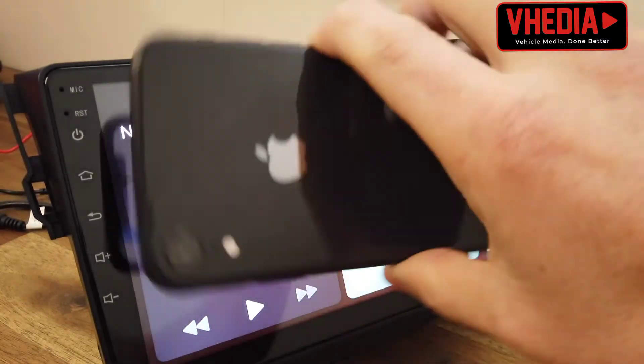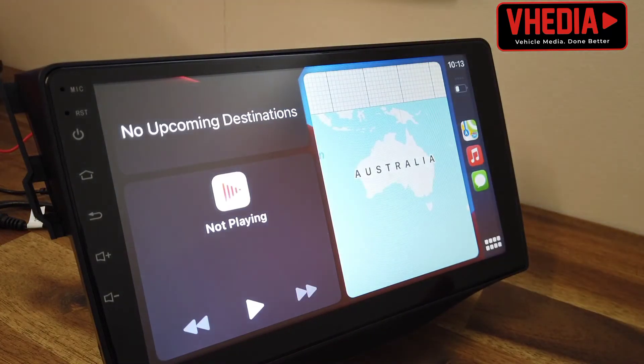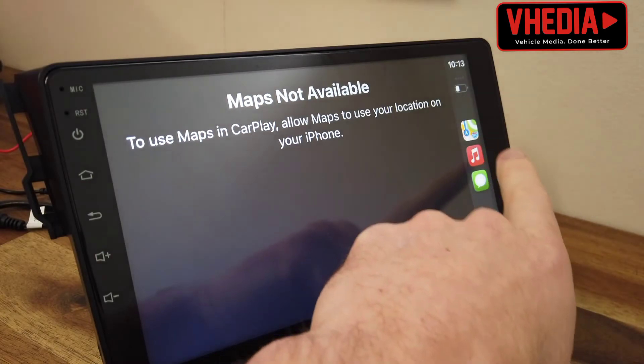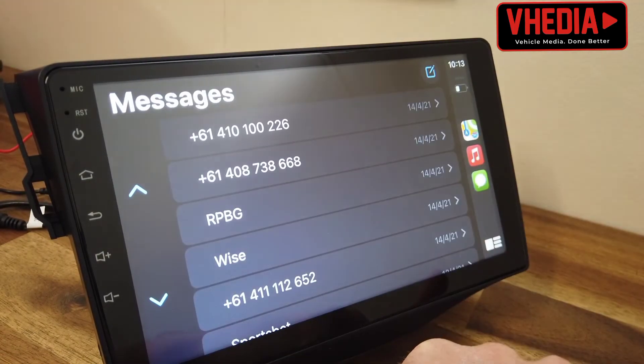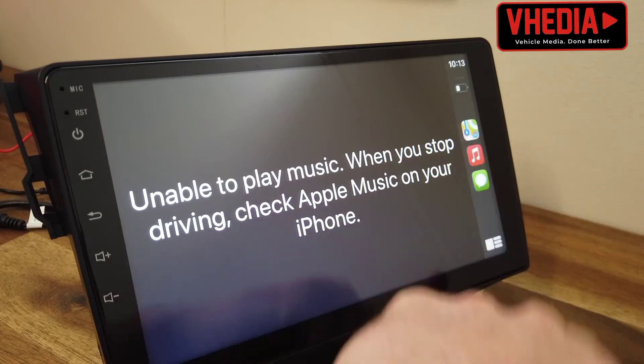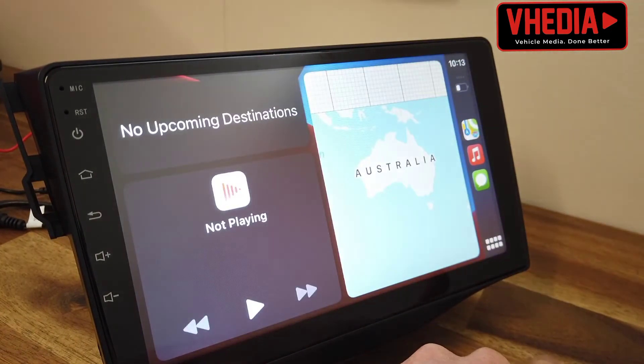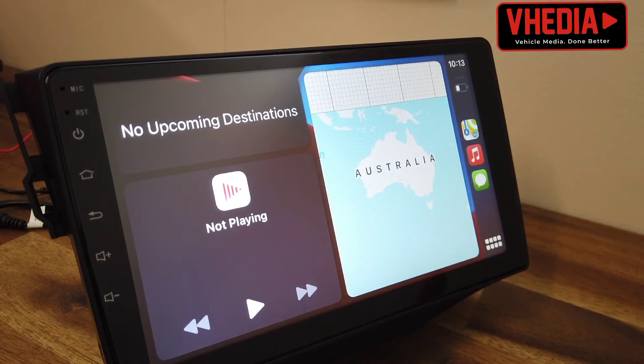The phone is not connected to anything physically, and you'll have everything here — messages, maps, music, Spotify, and other things which are not installed on this phone.